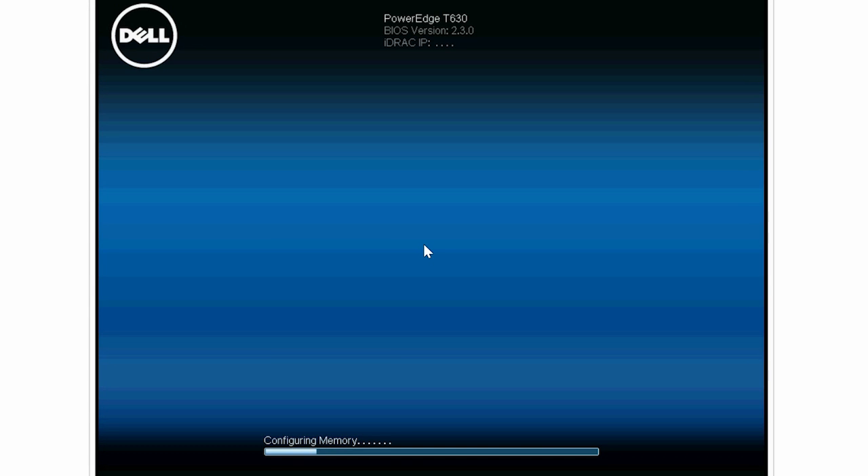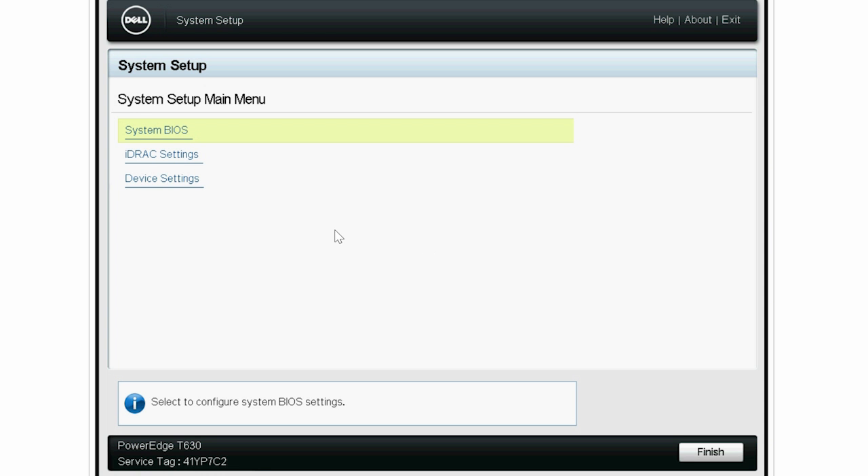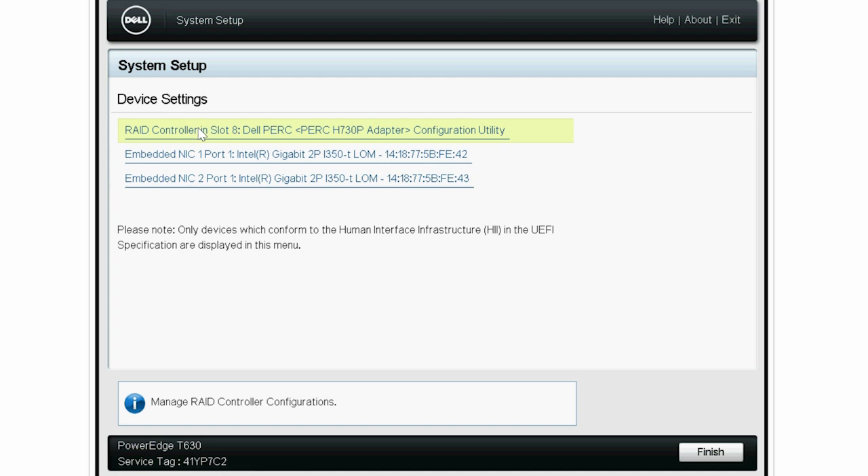To begin the process, turn on the system and press F2 to go to the system setup page. Click Device Settings, and then click the Dell PERC.